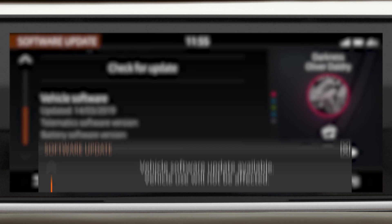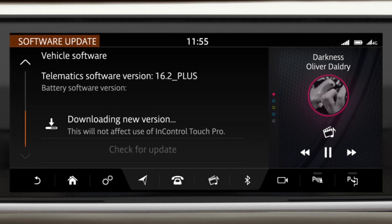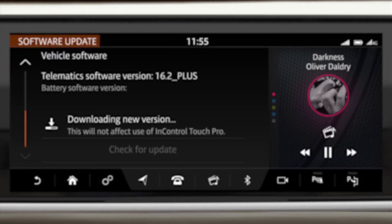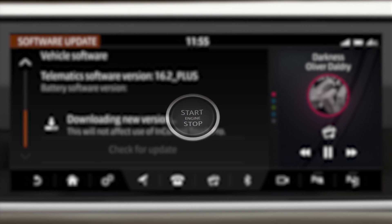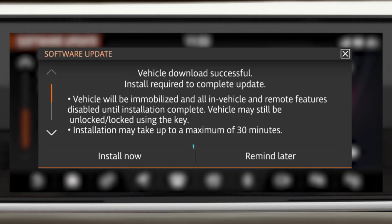Discoveries specified with navigation are supplied with a 4G data connection to allow over-the-air updates of infotainment systems and maps, and to provide live traffic, flight information and internet search. When the system has an update available, it will alert the driver on the main menu screen and ask for permission to update when you switch off the engine. Only agree at a convenient time, as the car must remain switched off and locked for up to 30 minutes whilst the update is applied.